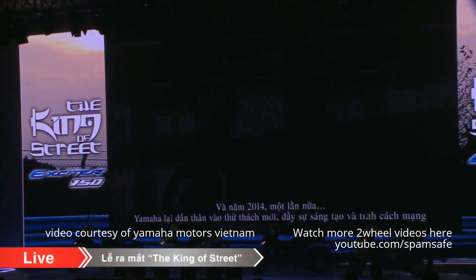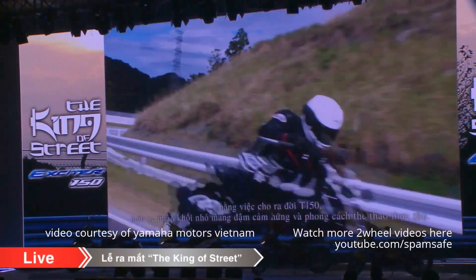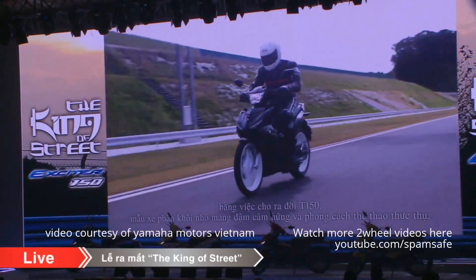In 2014, Yamaha took on another innovative ride that delivers a sporty ride that's truly authentic and fun. The result is the new T-150.